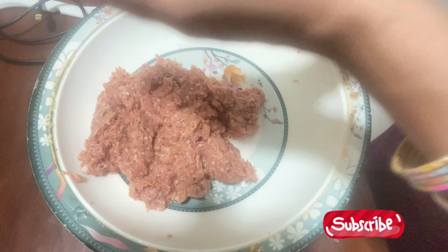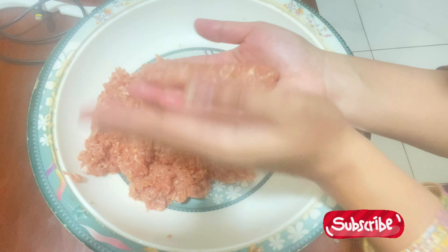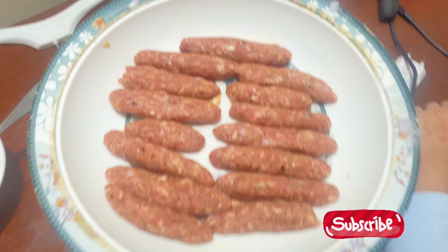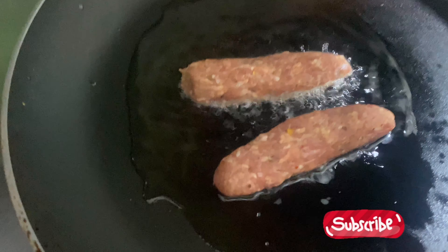Now let's see. You can make a kebab with this recipe. I had to make a keema mix without a chopper. So people can understand that we can make kebab without a chopper.